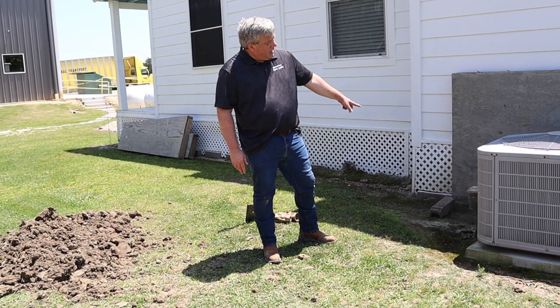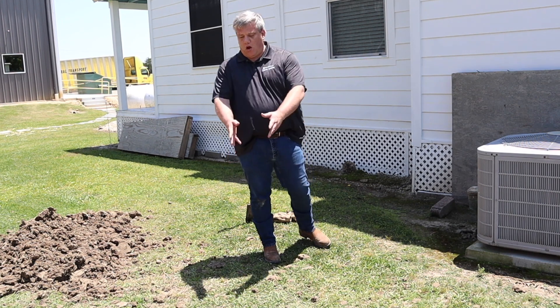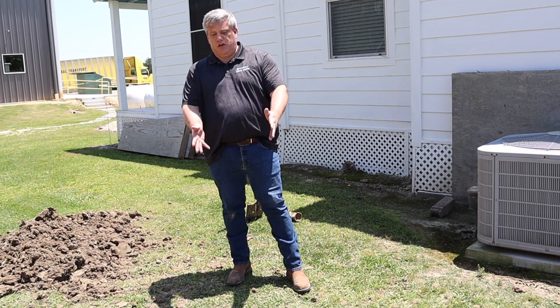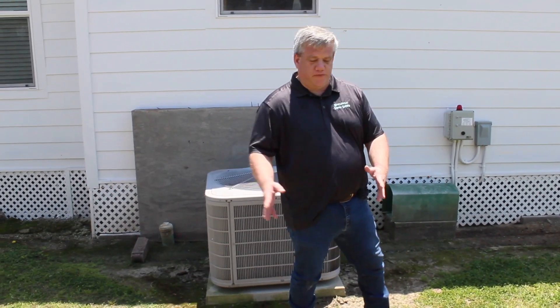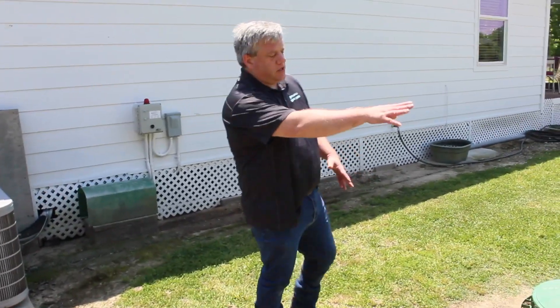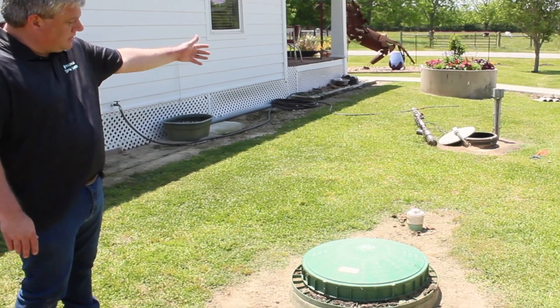Usually you can find a clean-out port next to your house, and from that clean-out port the septic is pretty close. Once you find your tank — a lot of people don't know where it is, they'll think it's over here when it's usually right in line.